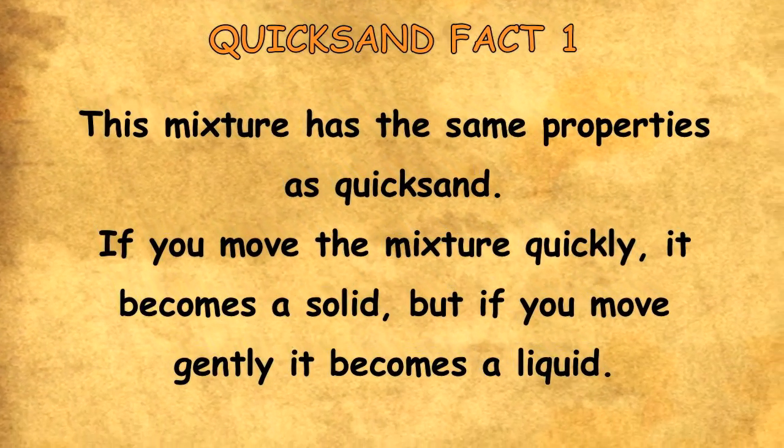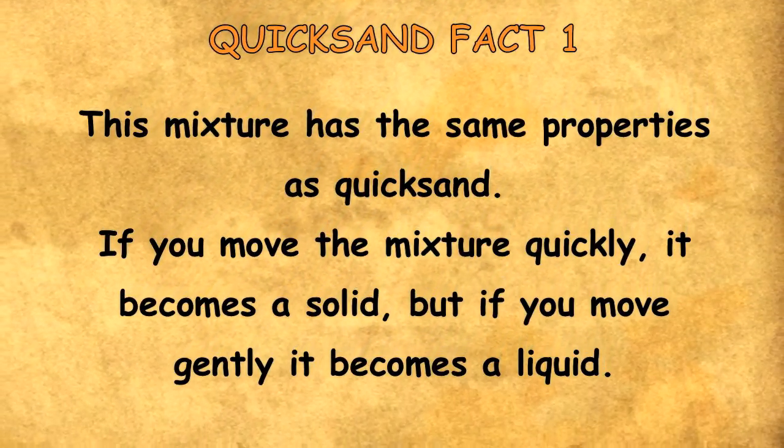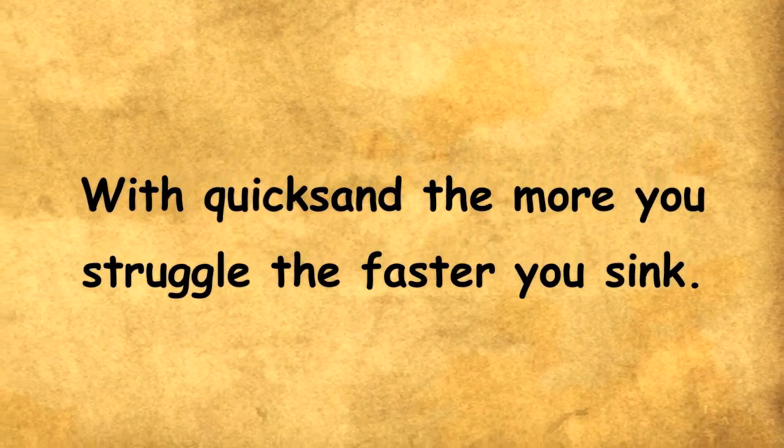Quicksand Fact 1. This mixture has the same properties as quicksand. If you move the mixture quickly, it becomes a solid. But if you move it gently, it becomes a liquid. With quicksand, the more you struggle, the faster you sink.